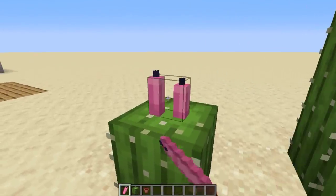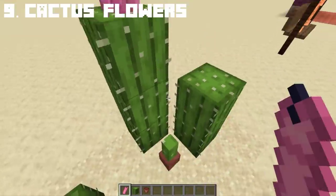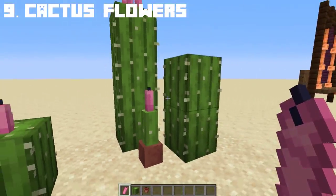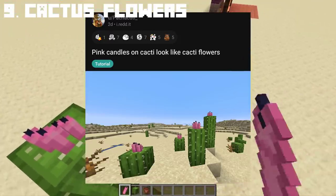I think candles can make great cactus flowers. You can also place them on top of a flower pot with cacti in it. Credits to Reddit user pachacutie underscore for this amazing idea.